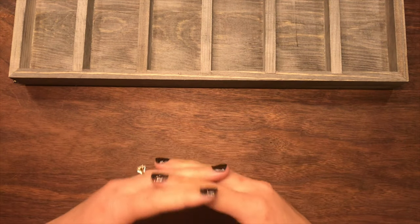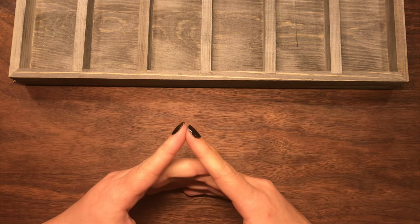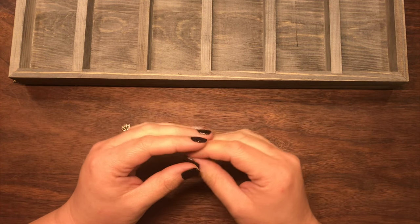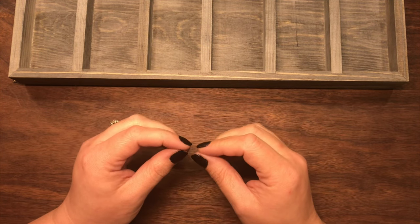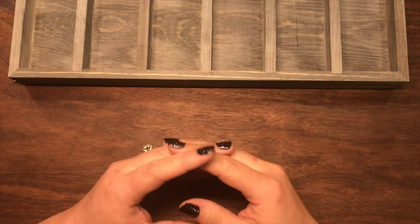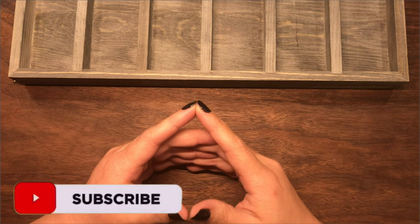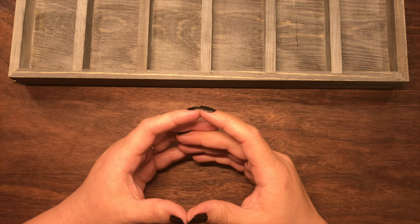Hi beautiful Thrivers! Welcome to another video with Thriving in Chaos. If you are new here, you have now clicked on one of my cash condensing envelopes videos. This is where I will be condensing some of my envelopes that have gotten a little too thick and need to have larger bills to make them a little bit thinner. If you are one of my current subscribers, hi! I missed you! I hope you guys have been having an incredible week, and anyone not subscribed, please feel free to hit that subscribe button and join my little thriving community that we are building here. We would love to have you — it is a great community to be a part of.